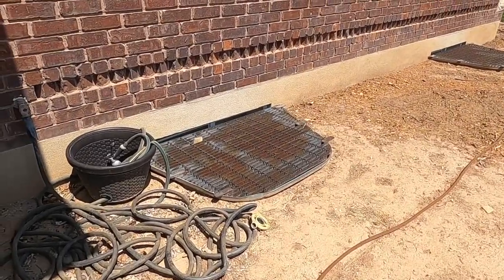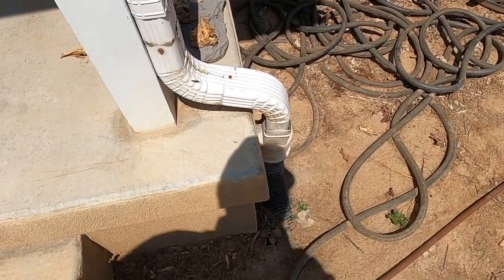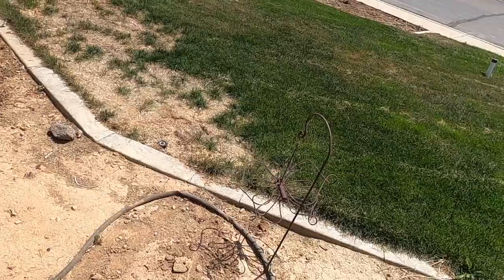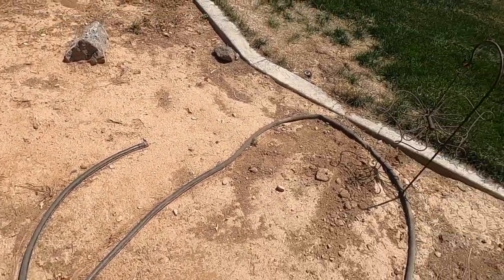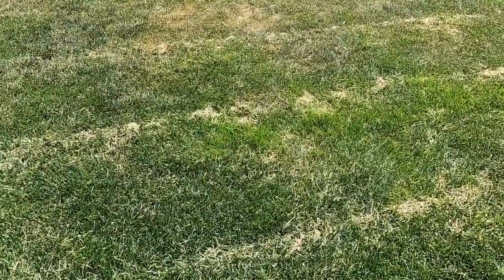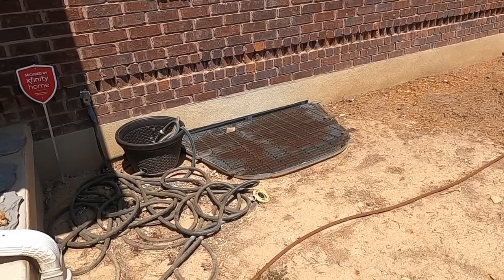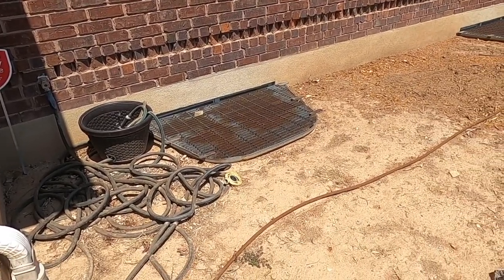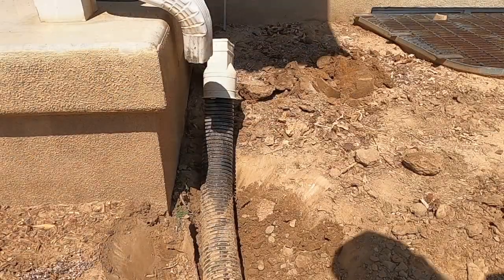You guys saw the problem with my downspouts. These do go underground, but I have no idea where they daylight somewhere out in the yard. They were installed so long ago that it's overgrown and doesn't daylight at all anymore. Part of the problem is they were installed improperly, and that's what I'm going to fix today.